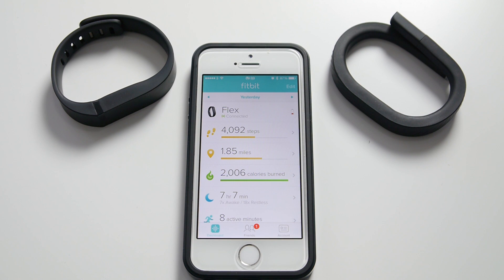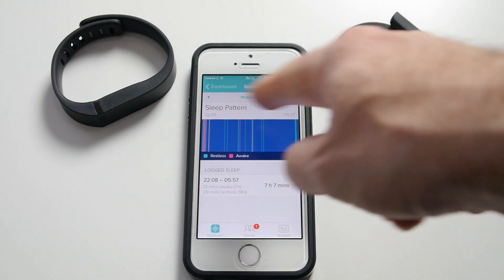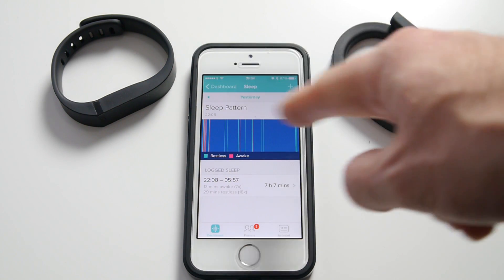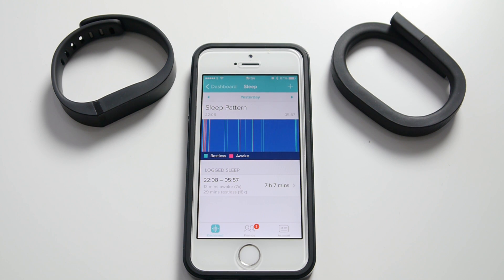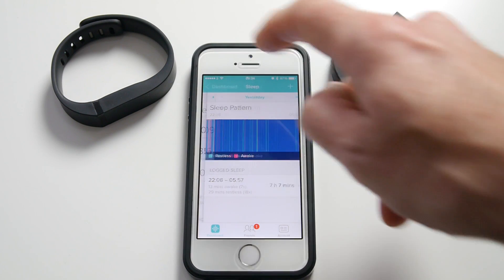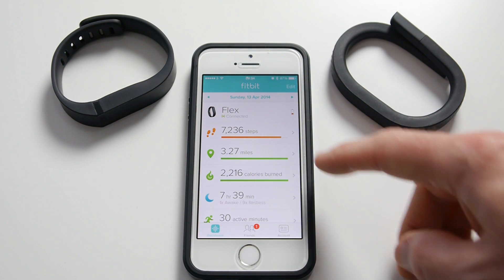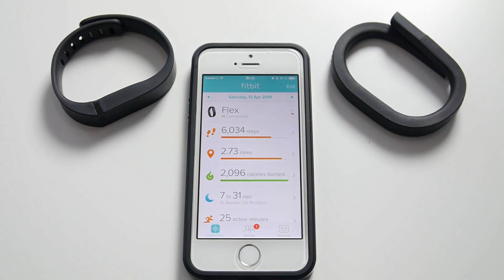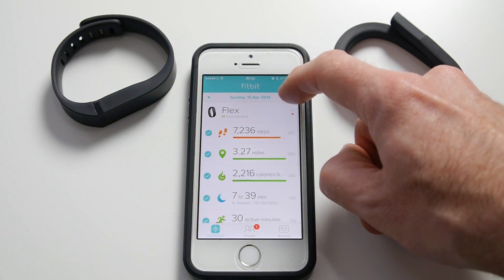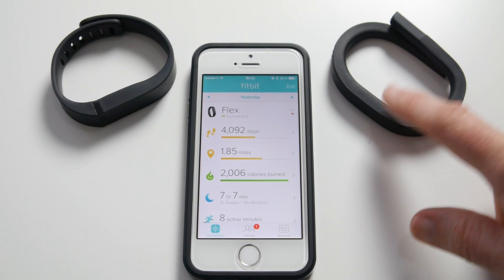Let's go back to the previous day. I want to show you this because they track steps quite differently. Yesterday the Fitbit app says I did 4,092 steps. It also tells me I had seven hours and seven minutes of sleep. Tapping into the sleep data gives a display showing when I was restless and when I was awake, with the other areas being deep sleep. It tells me I was awake seven times and restless 18 times throughout the night. Going back further: the day before was 4,679 steps, then on the weekend 7,236 steps, and the day before that 6,000 steps. Let's concentrate on yesterday — 4,092 steps — and compare that to what the Jawbone Up24 says.